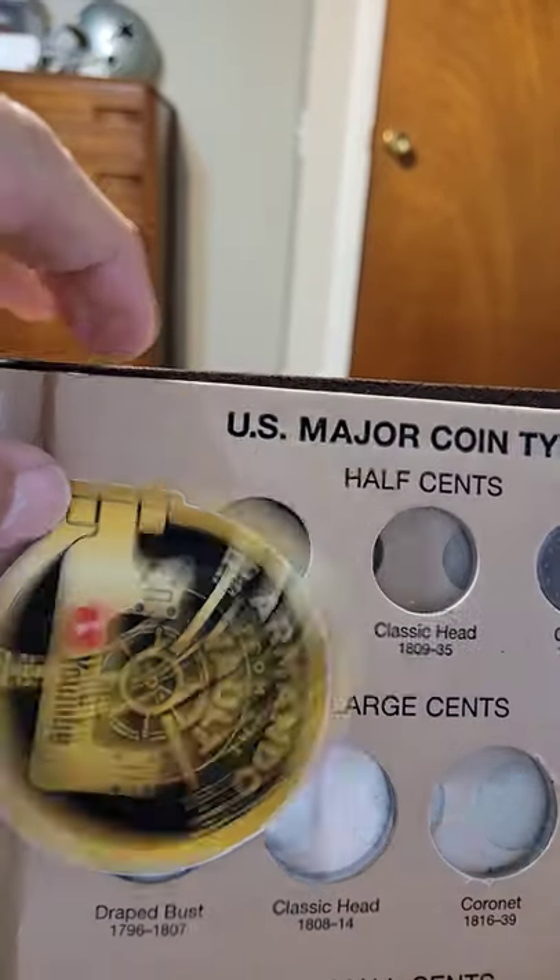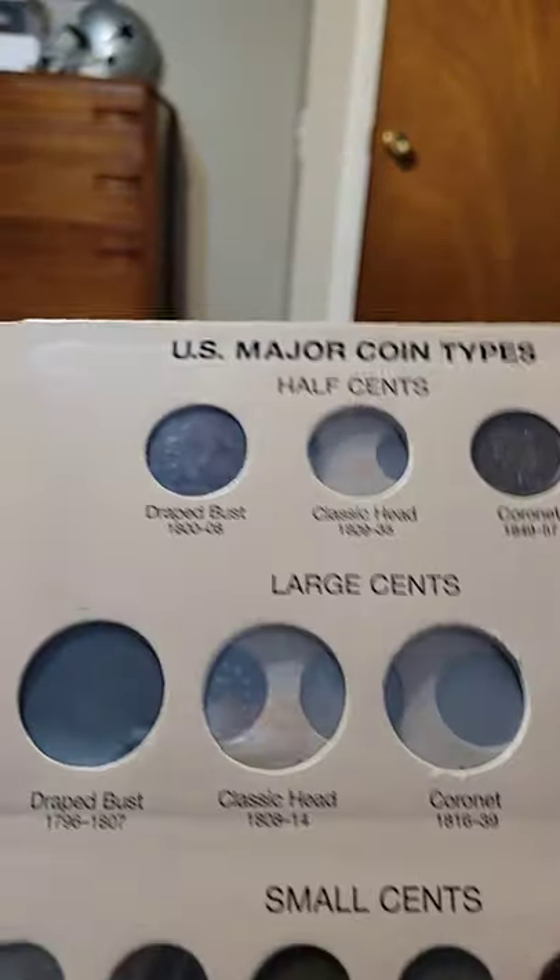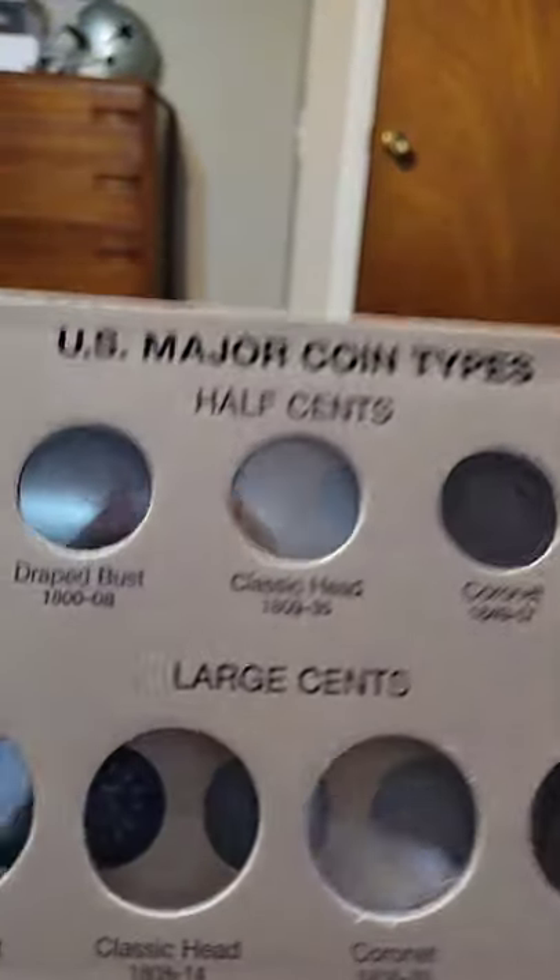Hello, this is Armando from The Vault, and I'm adding to my typeset. I have 55 coins in my book so far, and 75 total.